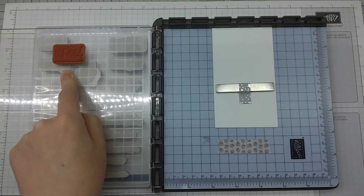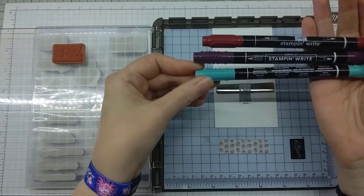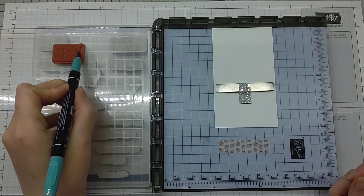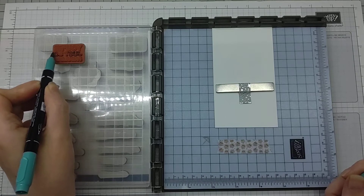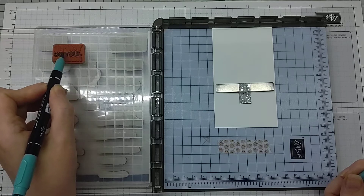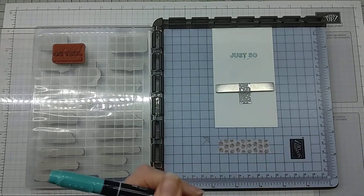I've brought in the coordinating stamp and white markers so we can get a multicolored look to our sentiment. I'm going to start with the lightest color which is Bermuda Bay — one of my ultimate favorite colors ever. I'm not going to worry if it goes slightly onto the other letters; we're looking for a sort of multicolored effect so it won't be too much of a problem. If you ink up the image with the brush end on its side, just stroke that color across the portion you want to ink.